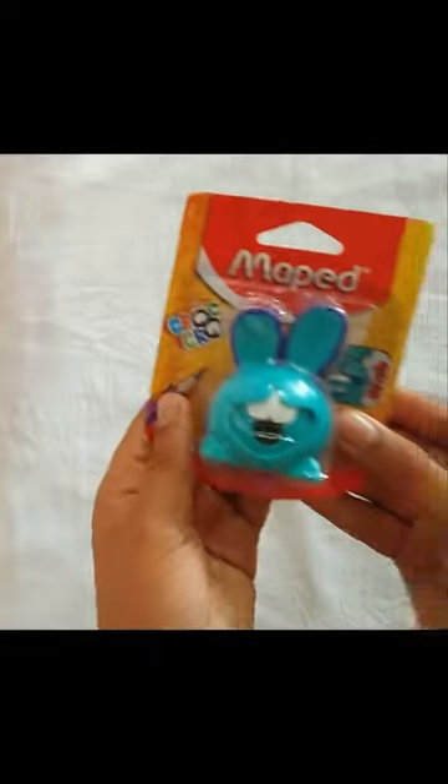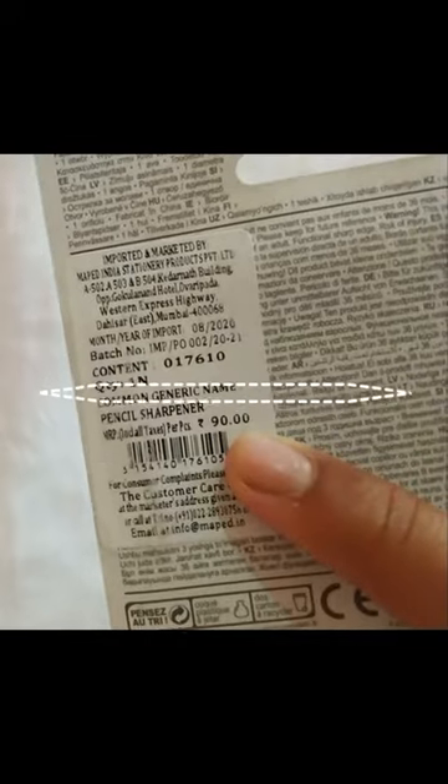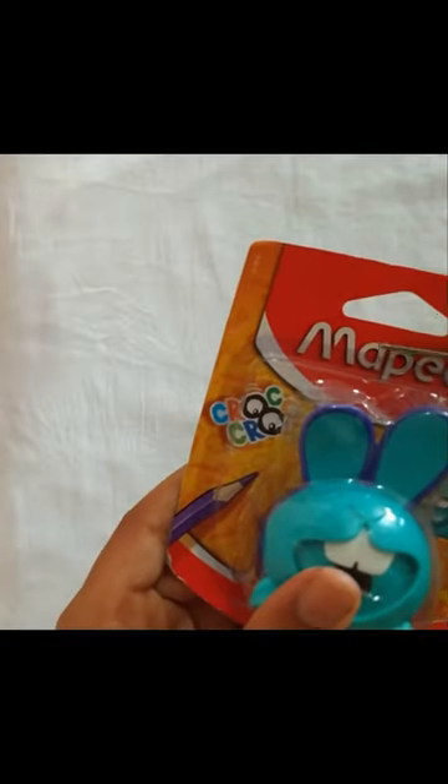Hello friends, welcome back to my channel. In this video I am going to unbox the Maved Croc Bunny Sharpener. So now let's unbox. Wow, this sharpener is very cute — its MRP is 90 rupees. Now let's open it.